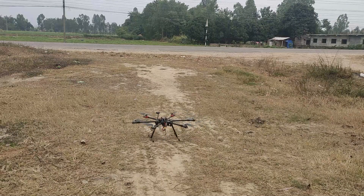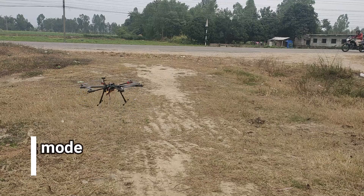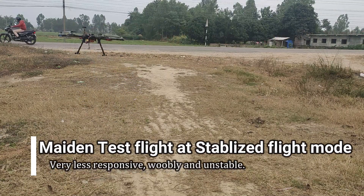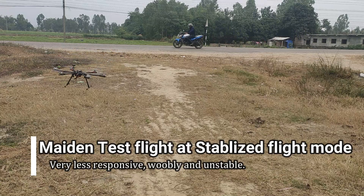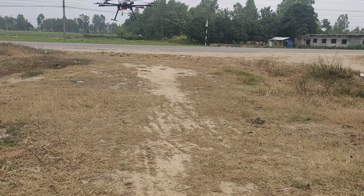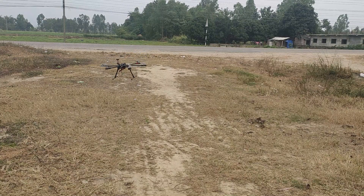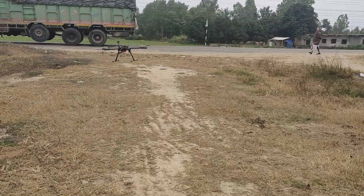This was technically its first test flight with Pixhawk. I flew it in stabilized mode or manual mode with default parameters. It was very unstable and unresponsive to my transmitter inputs — very wobbly. The default parameters were not suited for the frame, and the P gain was too low for the size of my hexacopter.